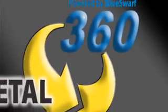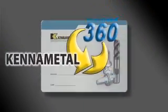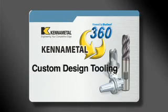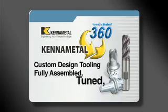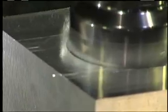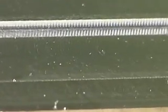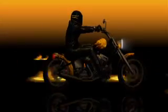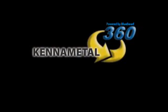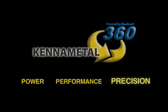The perfect package to optimize your CNC machine tool — custom designed Kennametal tooling, fully assembled, tuned, balanced, preset, inspected, and maintained. End result: optimum performance no one else can deliver. For CNC tool assemblies designed, balanced, tuned, and ready to run — delivering accelerated output — Kennametal 360, powered by Blue Swarf, optimizing the power, performance, and precision of your machine.